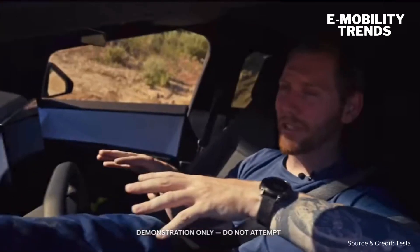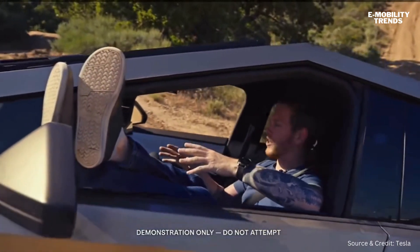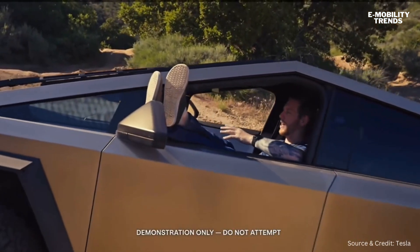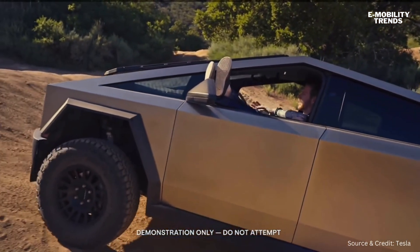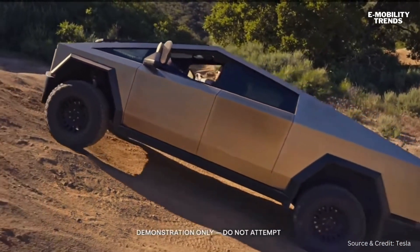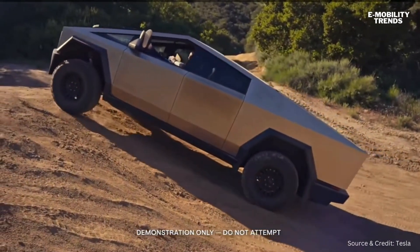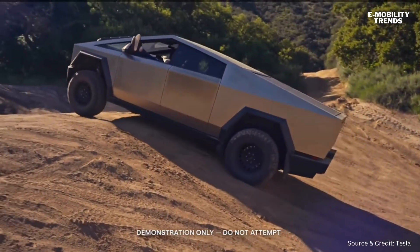We're going to try out Trail Assist. Just for demonstration purposes, I'm going to show you how easy it is — and I shouldn't try this at home — but it gives you a good idea of how precisely the vehicle will control the speed on the way up this hill. Obviously I'm not putting any input in, so it's doing it all on its own, and it'll keep it nice and smooth all the way up to the top.